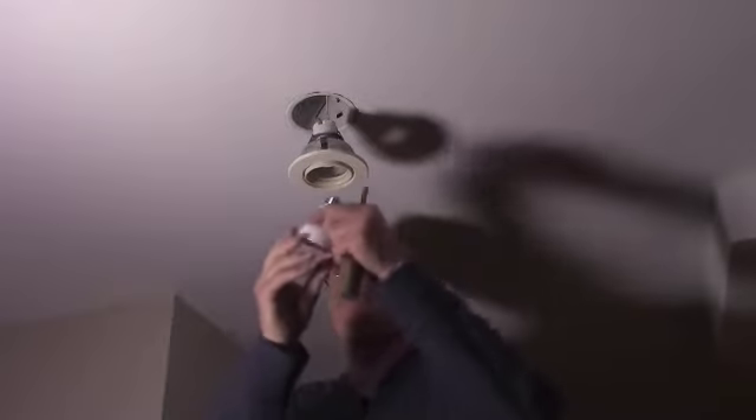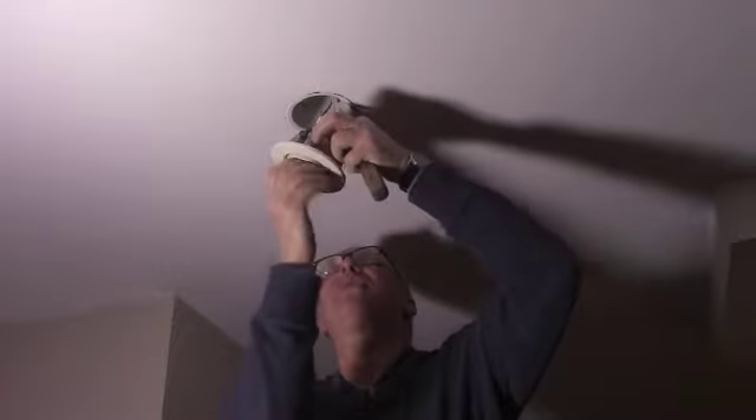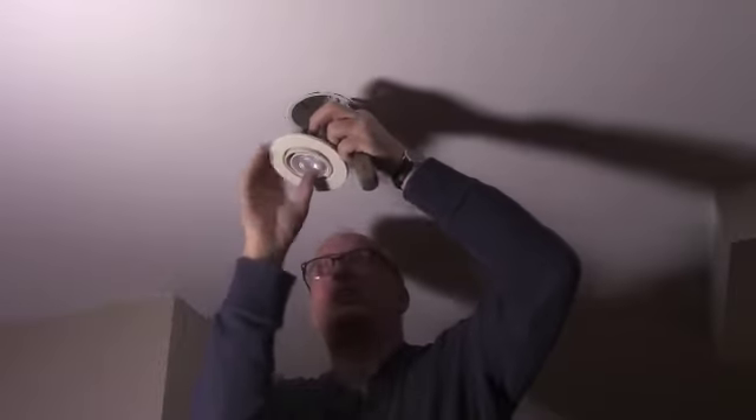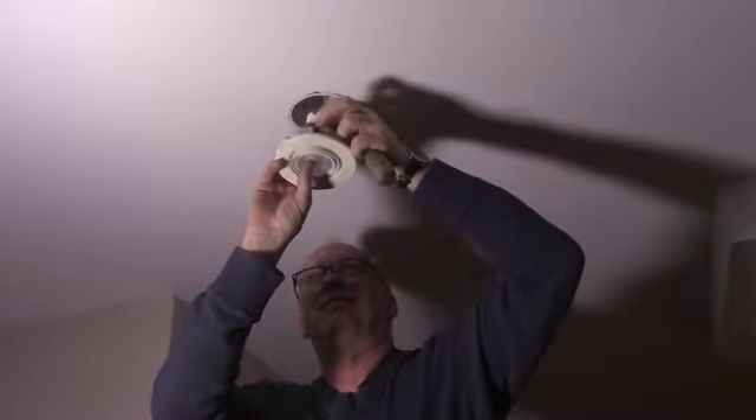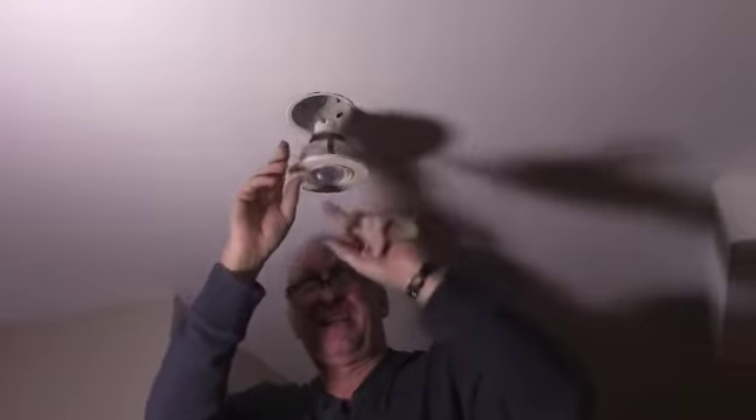Here's the LED version — same thing, goes up in there. Now I've already turned off the light switch, like always. I know they say you shouldn't do this and you shouldn't do that, but I do that.